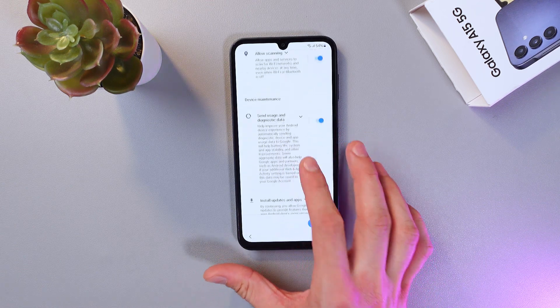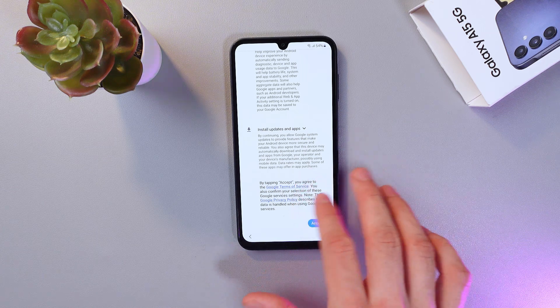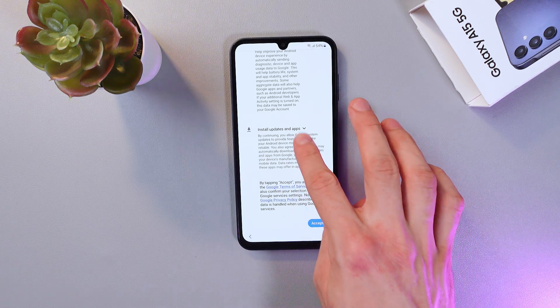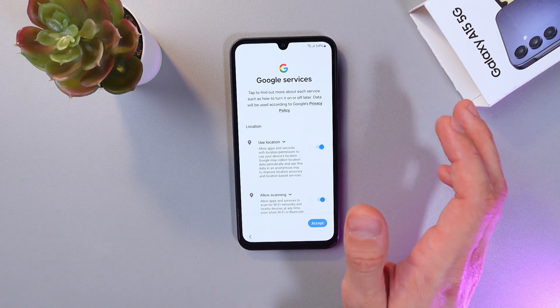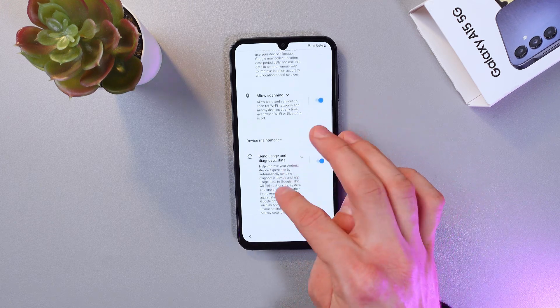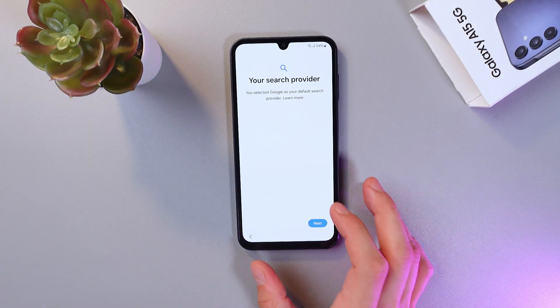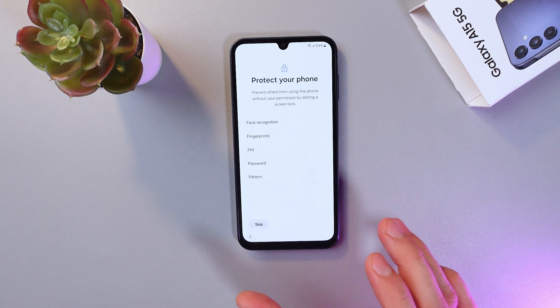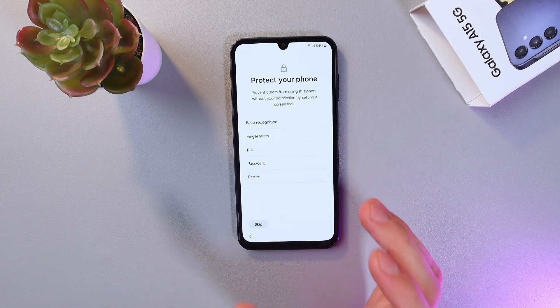Now you need to agree to Google's terms of service — go through them and read them. You can adjust settings like location and allow scanning. Press Accept, then choose your search provider and press Next.